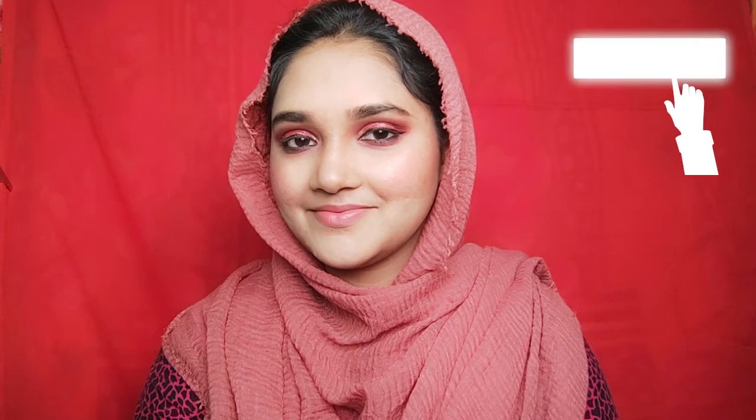Makeup done! In the look, please leave a comment in the comment section, like, share and subscribe.